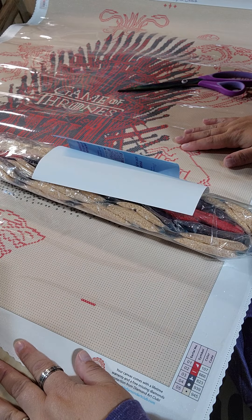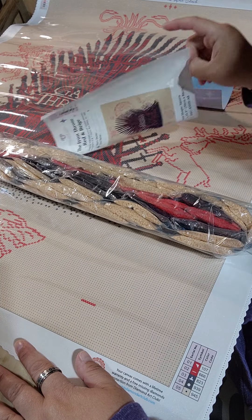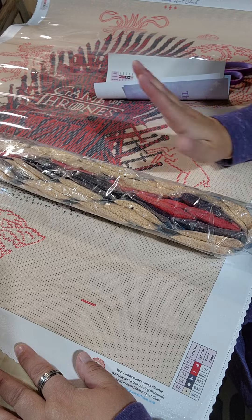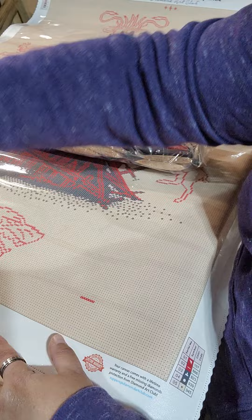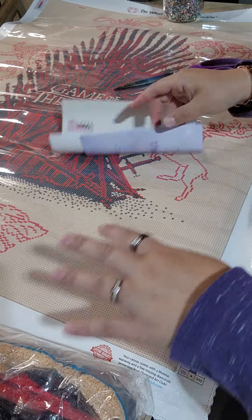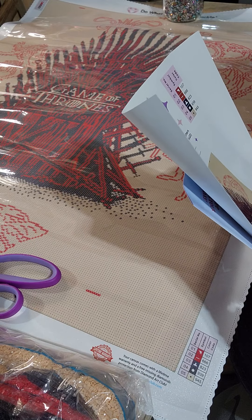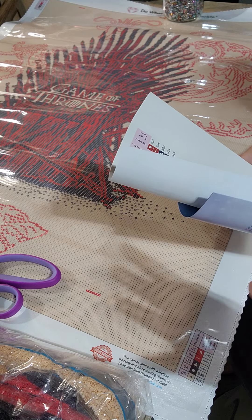Holy color blocking! Wow. So I was at first intimidated by it because of the size — and it's square. I'm not the best at squares, though I've gotten better. But if I had to do a company that has a square, this is the company I will do. You can't even see the whole thing. We literally have five colors — that's it. This is a very simple kit. I am feeling confident that I can finish this one.